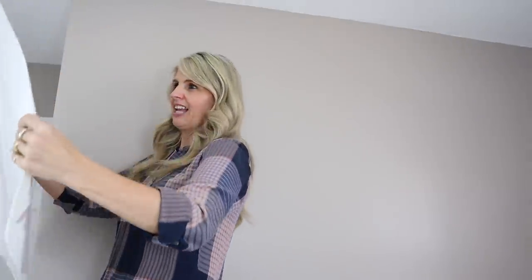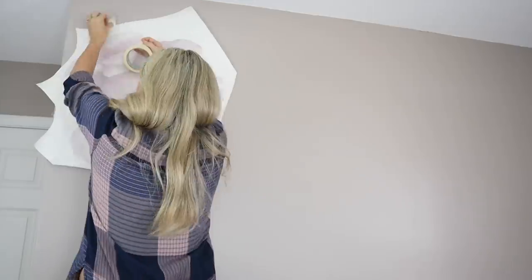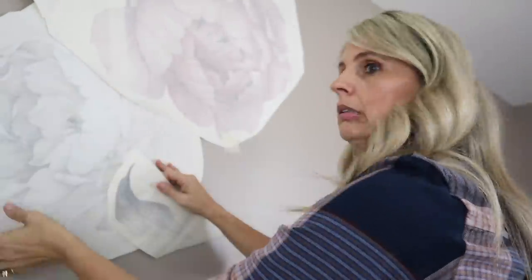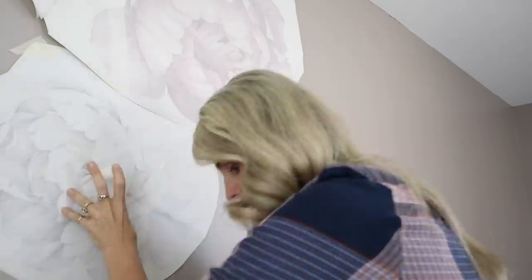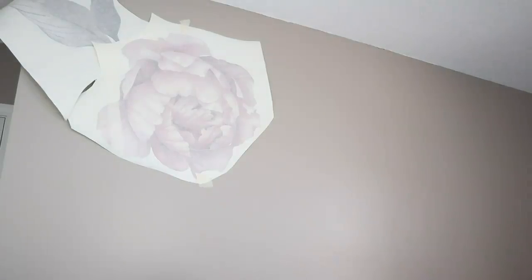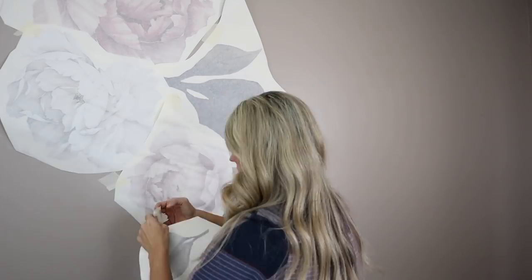I went and got my step stool. I honestly have no idea how I want to do this design - I am such a newbie at this part. It's a little difficult to see the flowers through the tape, but you're supposed to leave that on there for now. So we're just going to start playing around with the layout.